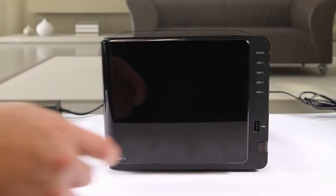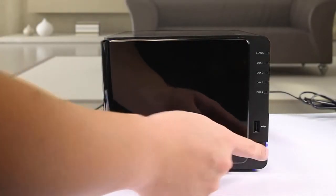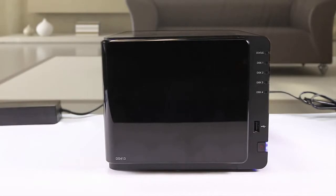Now you're ready to turn the device on. The blue power LED will flash until the device is ready. Once ready for software configuration, the device will beep and the status LED will turn orange to indicate a lack of operating system.